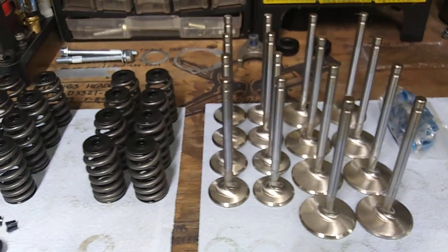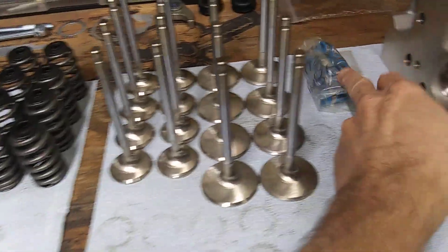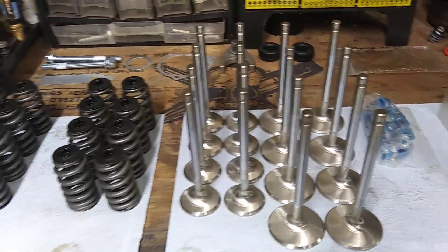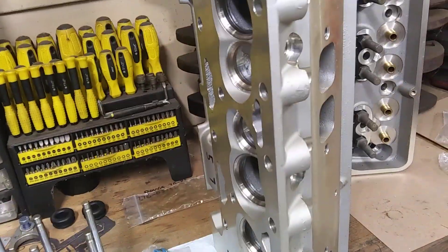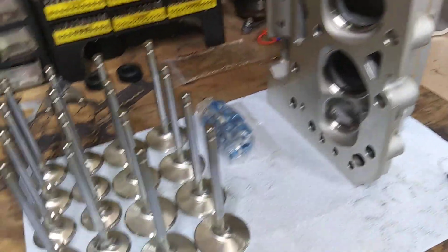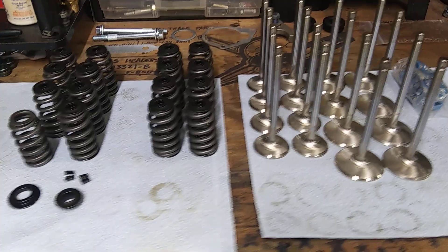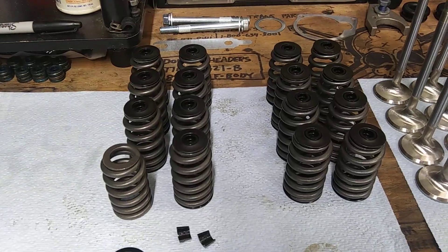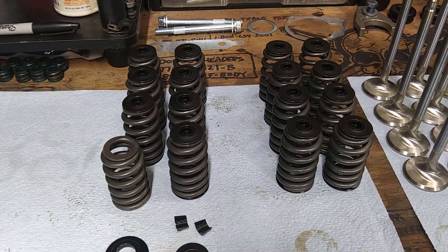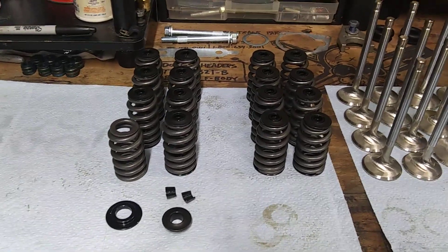And you got your PBM-100 long 202-160 valves. Got the PC seals. This stuff's going into these Pro 1 clone cheap heads. These will be used with the 575 lift hydraulic roller. These springs are allegedly good to 625, but I'd probably push them to up to 600 be about it, but 575 that I'm using will be fine.